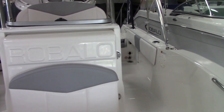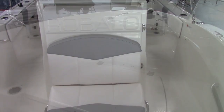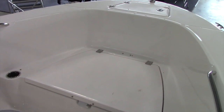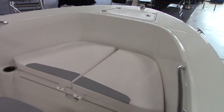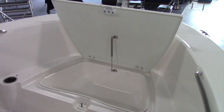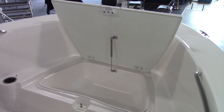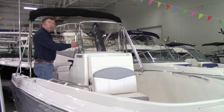That console also includes room for a port-a-potty privacy compartment. Up front we've got a casting deck with removable seat cushions, so you can easily convert from a fishing day to a family day. You'll also find an insulated fish box built in underneath, plus dedicated anchor storage up front. Now let's take a look at the helm and the console.